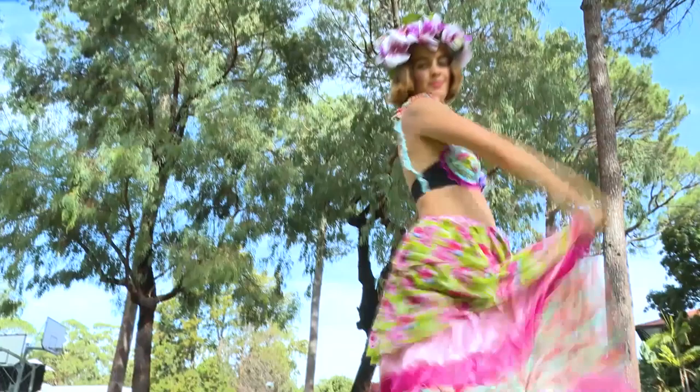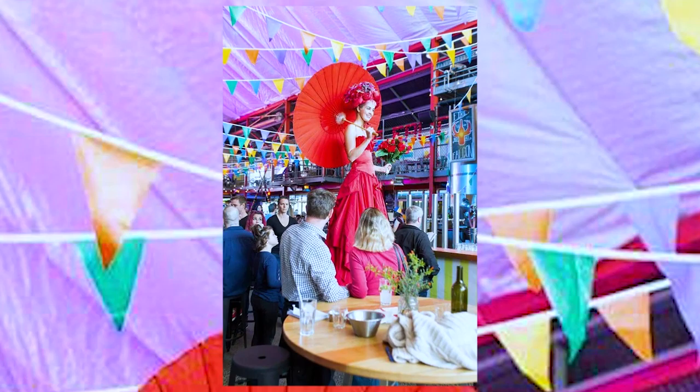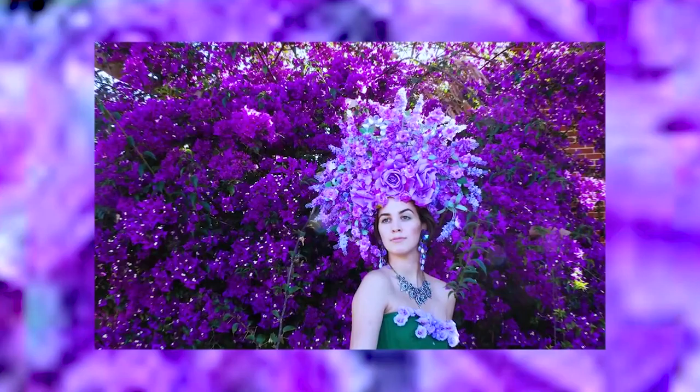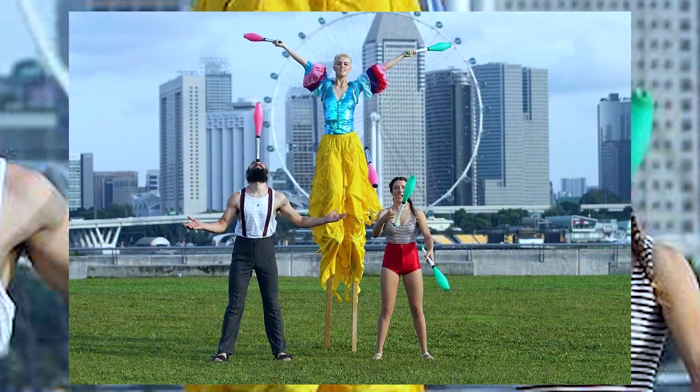Hello. My name is Alana. I'm a professional stilt walker and I run my own entertainment company in Australia. I started off stilt walking for free at events, just volunteering because I enjoyed it so much. And then I figured I may as well run my own business rather than trying to find work through other people. My goals would be to run Stunning Stilters internationally. I would love to personally have a home base probably in Indonesia because I love Indonesia.